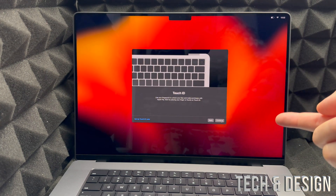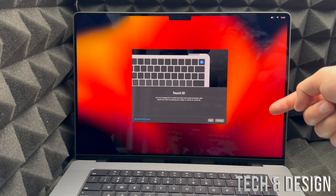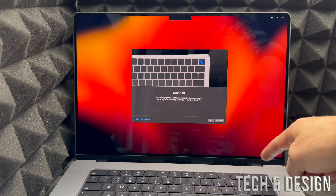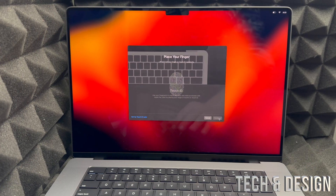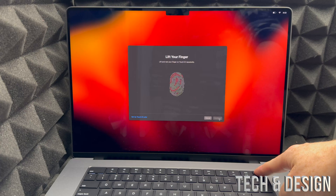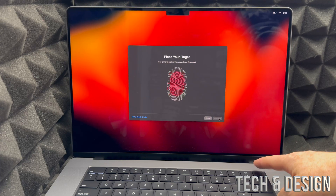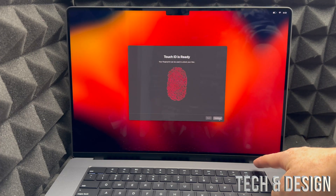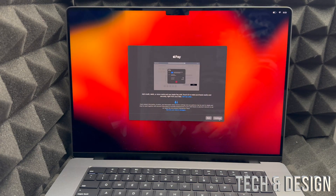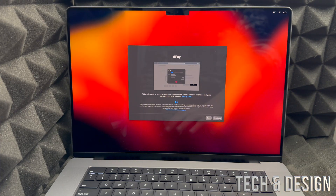Next is Touch ID — remember this is also your power button, located in the top right corner of the keyboard. Click continue and then place any finger you like on the sensor repeatedly: hold it, lift it, hold it, lift it — repeat until it's done. Once complete, you can also set up Apple Pay, though it's optional.